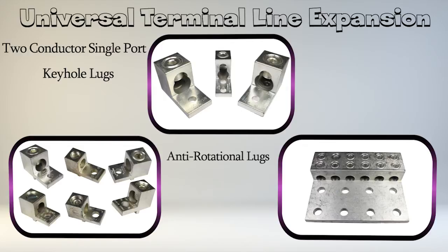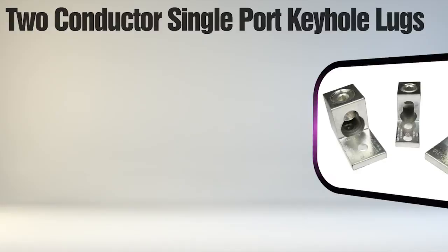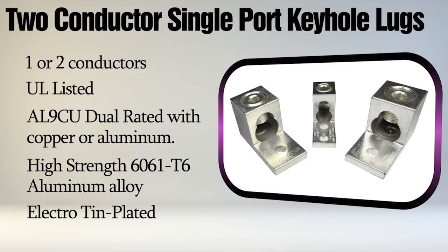Finally, the six and eight conductor lugs allow for more conductors to be installed with a single connector. These keyhole aluminum lugs can accommodate single conductor or two conductors of the same size. They are UL listed to the UL wire connector standard UL 486A 486B and offer space savings over comparable two single-port conductor lugs or one-two conductor lugs.